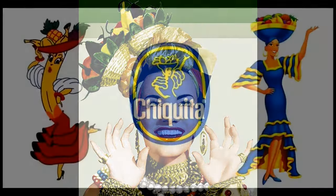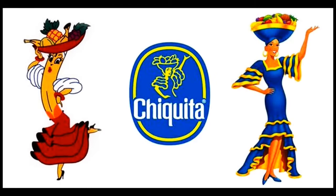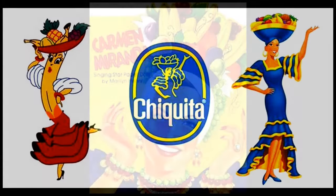But bananas like the climate of the very, very tropical equator, so you should never put bananas in the refrigerator.